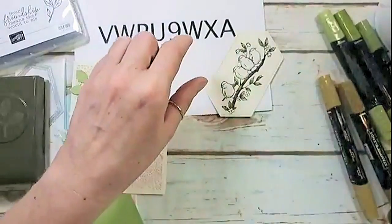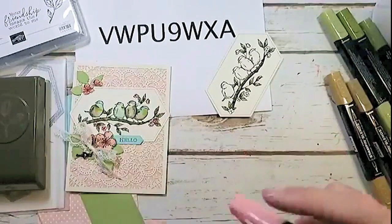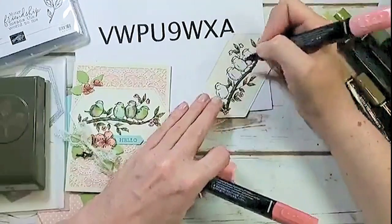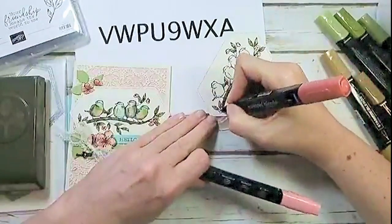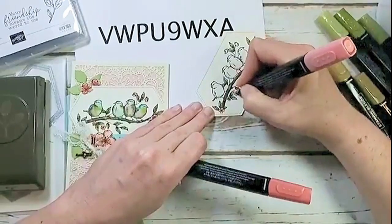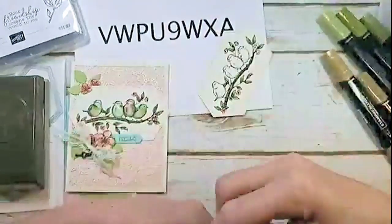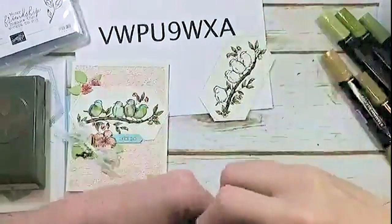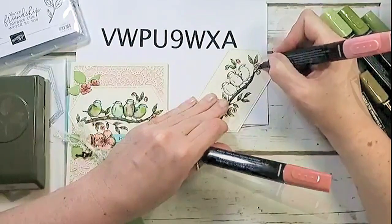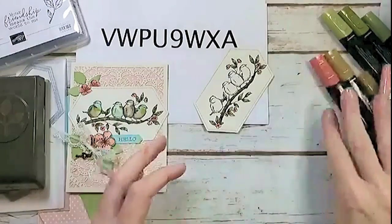I'll color the flowers on the branches the same color as the bigger flowers. Julie says this is her favorite from the new catalog — there is so much to love in this suite! For the flowers, I'm taking the light Calypso Coral and scribbling in from the center out, leaving little white edges — I don't go all the way to the edge. Then I dab in the Calypso Coral dark and blend the two together with the light. For flowers that look like a side view, I just dab a little dark Calypso Coral at the base where it meets the stem, then bring it together with the light. The base of the flower gives you a lot of dimension pretty quickly.